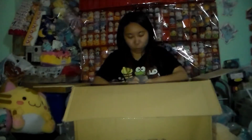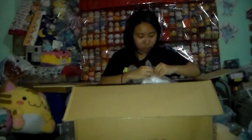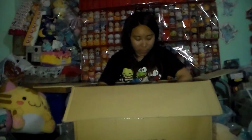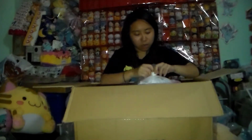Oh my god, seriously — they have to pack it one by one? Good thing I didn't win the whole set, because I basically had to open them one by one. Why can't they just put it in a big plastic bag instead? They did do that back then.